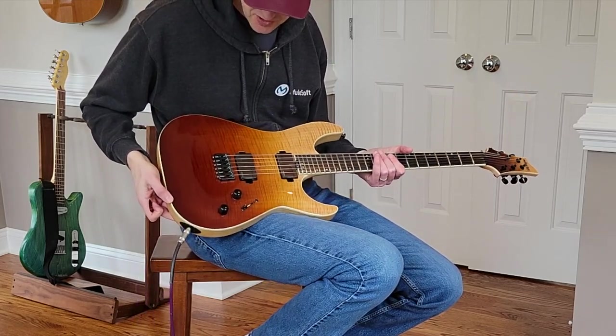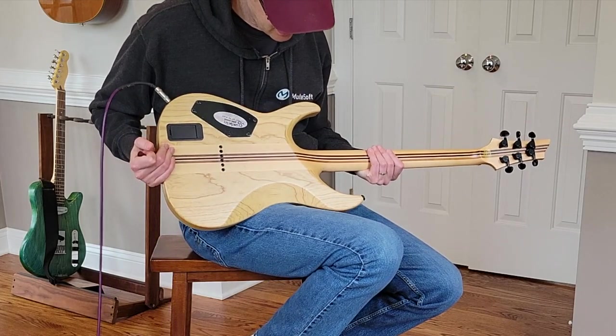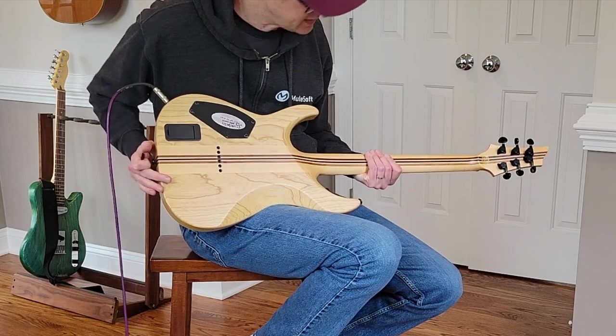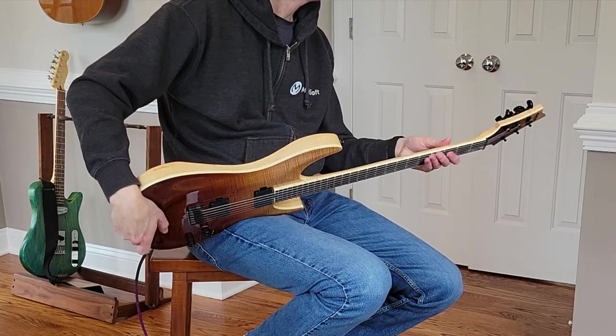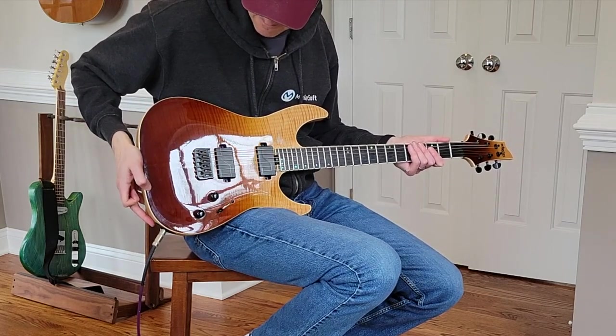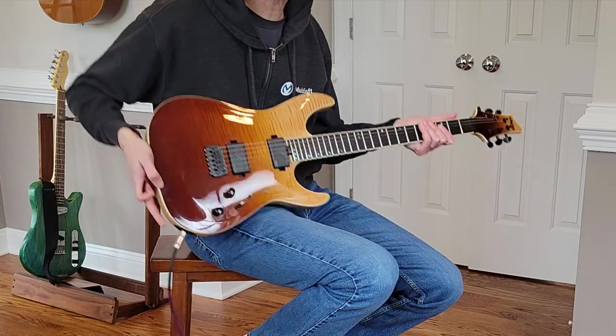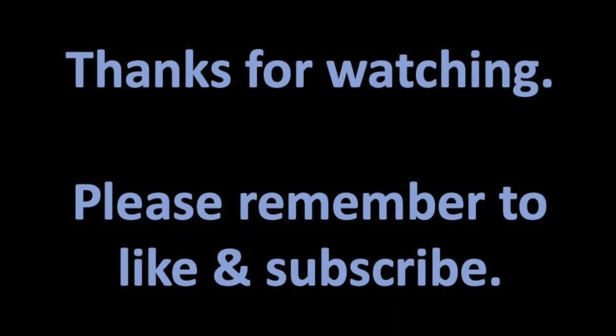The finish is really beautiful, and the swamp ash has a nice grain even on the back. I think it's a really nice guitar and it competes well for the price. Anyway, hope you found this interesting — thanks for watching.